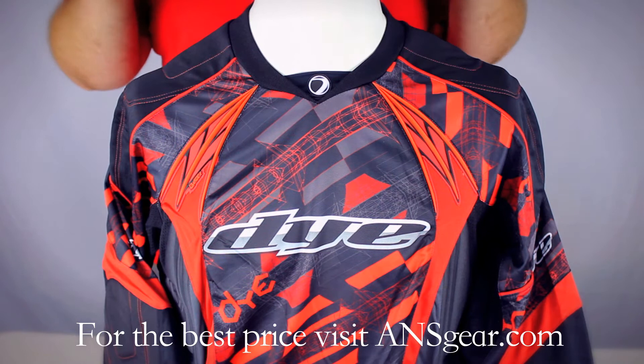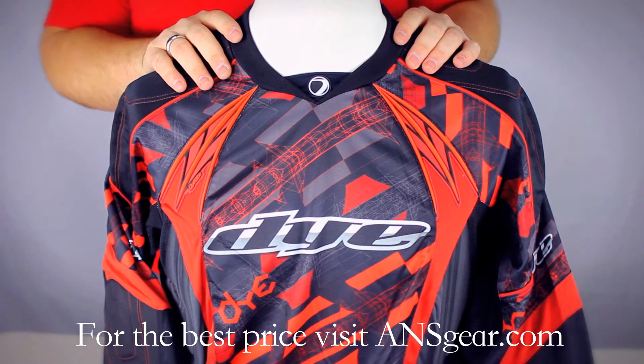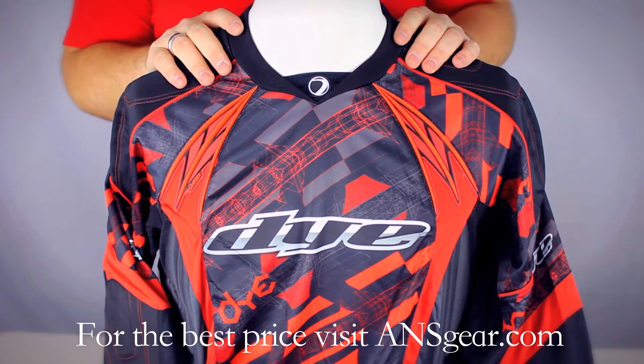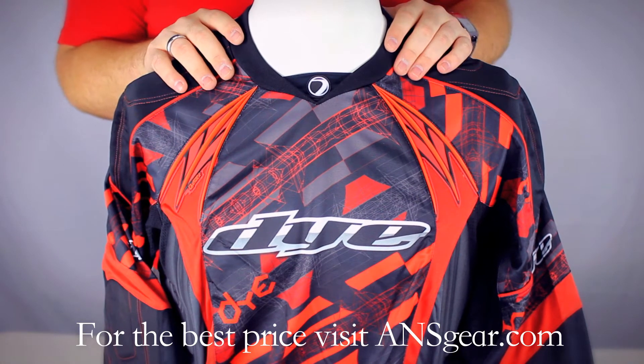So if you don't like one of these colors, you're not going to like anything. There's so many options when it comes to the new Dye stuff. It comes in three different sizes: small/medium, large/extra large, and 2X/3X. So for those bigger guys, they have that size as well.